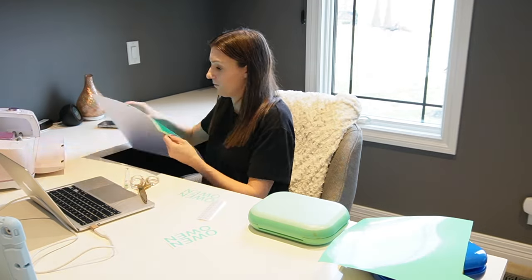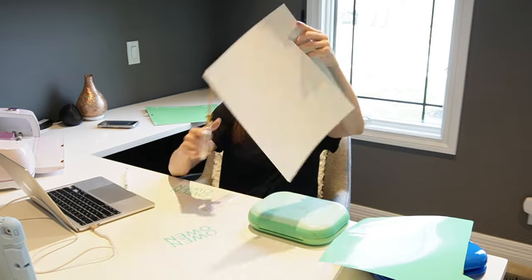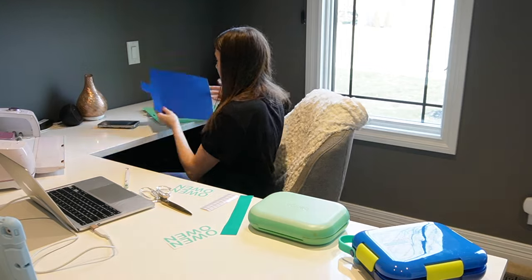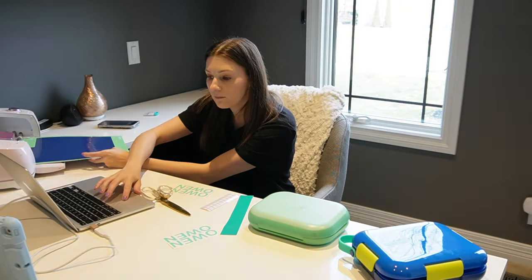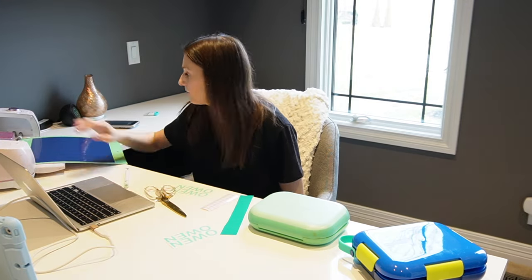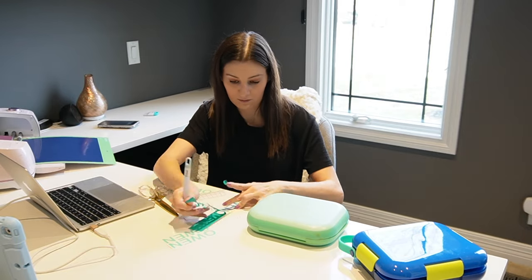But this is pretty basic — all I'm doing is printing out Owen's name. I'm also printing out some backups in case they get damaged, so next time I just have them ready to go and don't have to reprint them. If I don't use them for his lunchboxes, I'm sure I'll use them elsewhere. It's just kind of fun to have these nicer looking labels rather than a sharpie marker or a piece of masking tape.